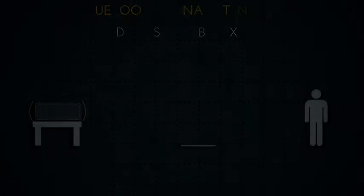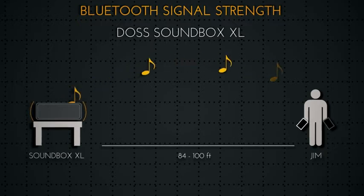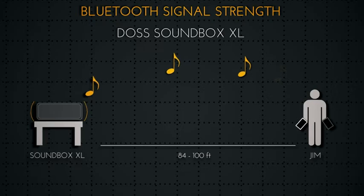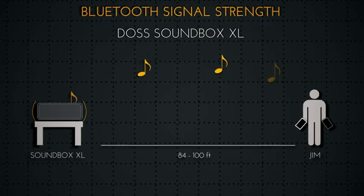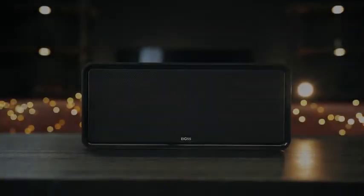Regarding Bluetooth range, DOS uses Bluetooth 4.0. Testing this with two of my phones, I was able to achieve a crazy distance of 100 linear feet with the iPhone 8 Plus. And testing on my older phone, the LG V10, I was able to get 84 linear feet before the signal started to crackle and cut out.